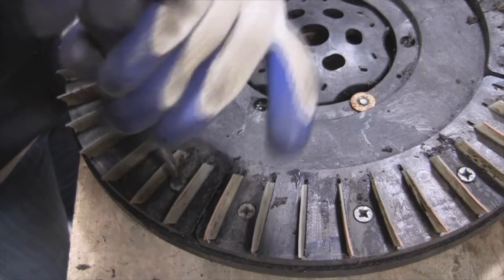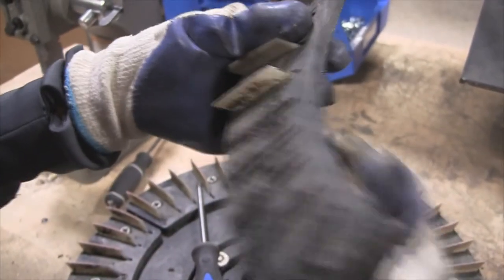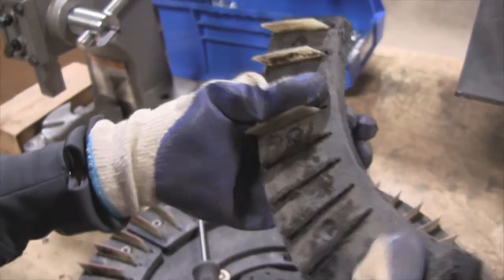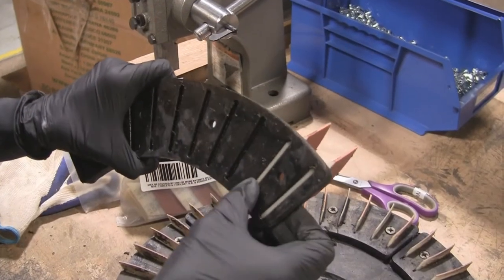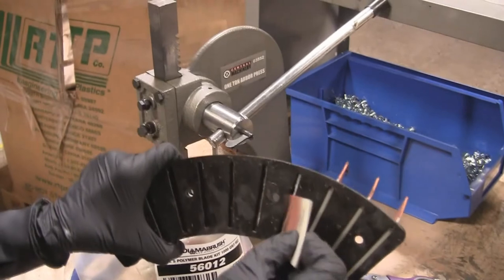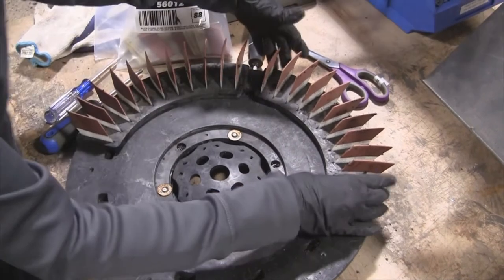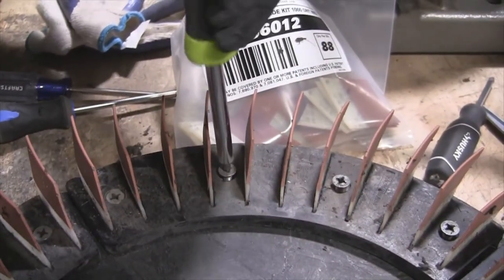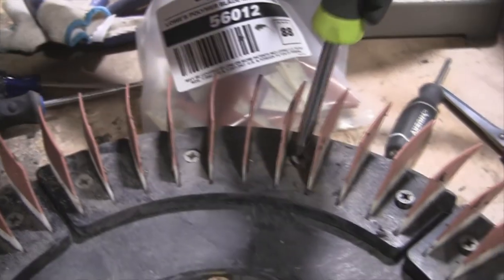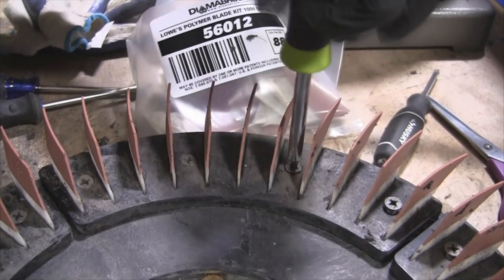To replace the blades, unscrew all of the screws holding the black blade retainers to the brush block. Remove and dispose of the remaining white blade segments by pushing them through the retainers. Once the old blades are removed, load in the new DIMA brush blades. Insert the new blades into the larger retainer recessed slots with the flared edge pointing away. Be sure to install all the blades so the bottom of each blade sits flush to the retainer. Failure to properly install the blades will lead to premature blade life. Using a number three Phillips head screwdriver, tighten the screws in each retainer quadrant. Do not over-tighten the screws or they could strip. Make sure all four retainers are fastened to the brush block, then reinstall the DIMA brush tools to the machine.